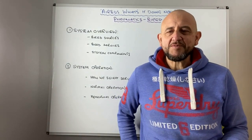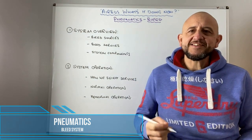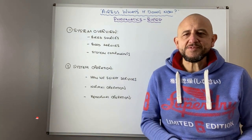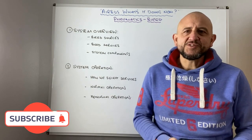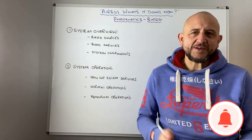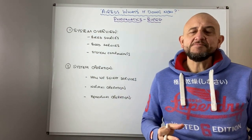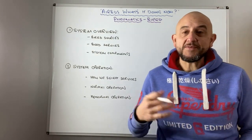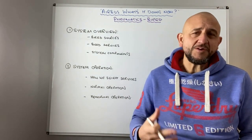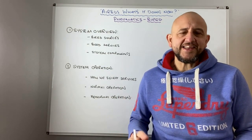Hello everybody and welcome back — Airbus and what's it doing now. Happy New Year to everybody as we start looking forward to 2021. Let's hope it's a better year than 2020. As I said in my previous video in the introduction, there's a bit of a heads up to bleed and pneumatics — we're going to start and take a look at that now in depth.